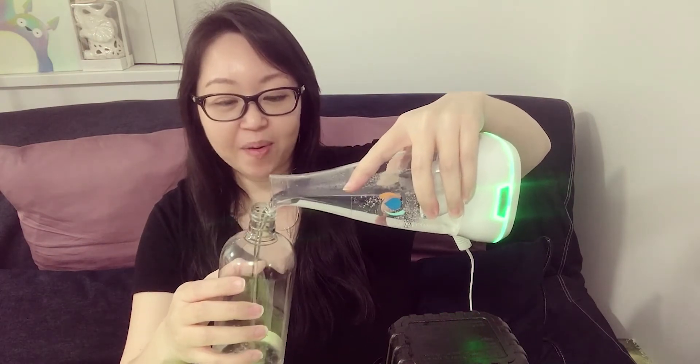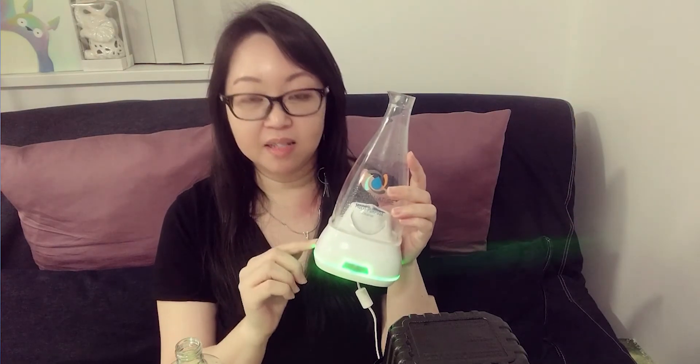We're going to pour the solution into the bottle now. I saw online that some people leave a bit of solution in the machine to monitor whether it's passed 14 days, but I prefer to just switch it off and make sure I make a new batch soon. Sometimes when I make a new batch and the old one isn't finished yet, I'll use the old one to clean the toilet or high-touch surfaces to finish it off before switching to the new batch.